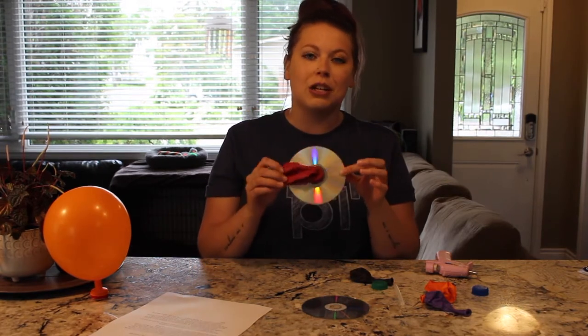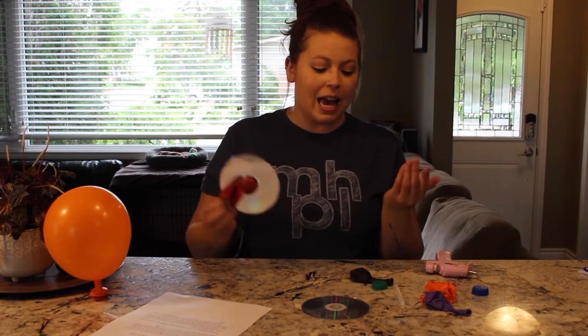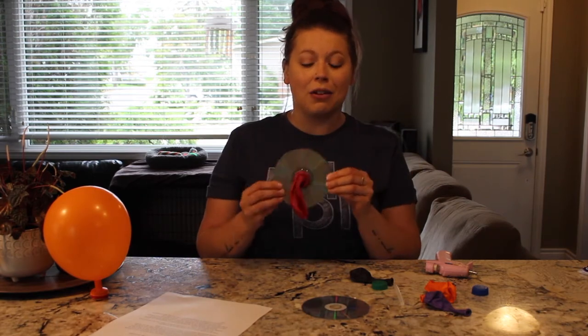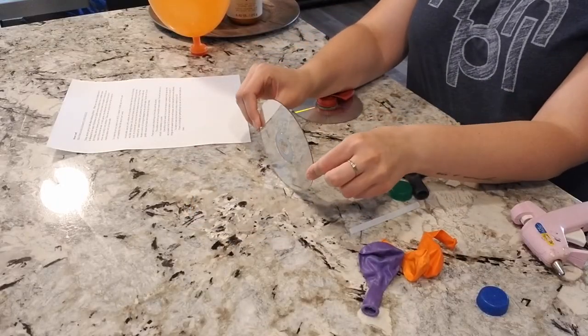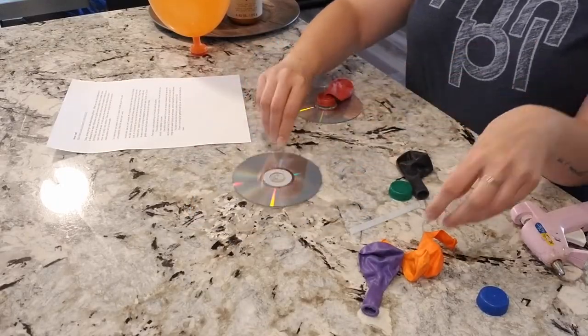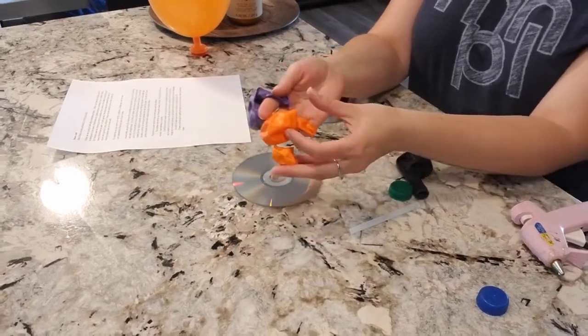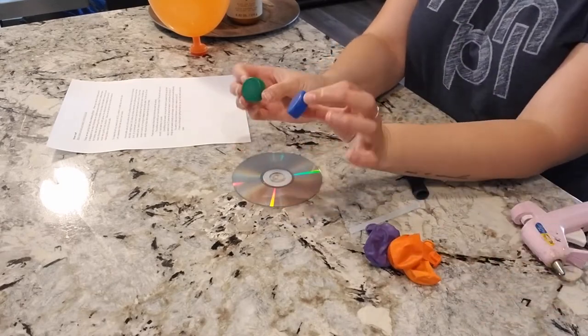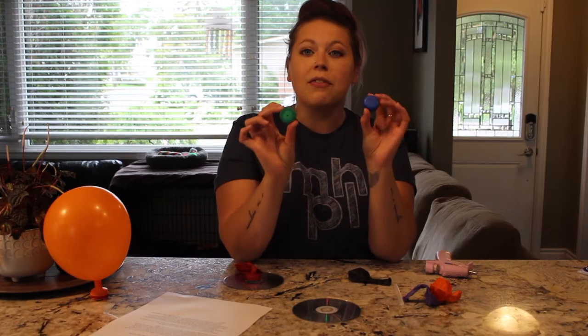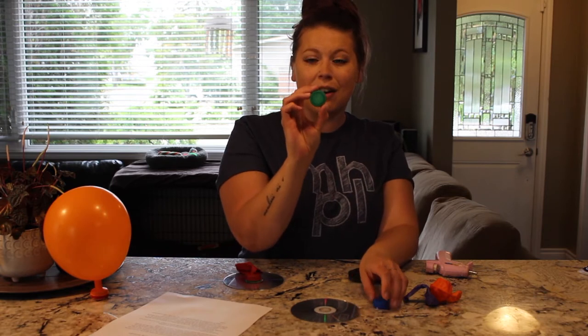This is a really fun project that you only need a couple of things to make, and hopefully you have them around your house so you can make your own. So let's quickly go over what you need. You're going to need a CD and balloons — just one balloon per hovercraft. You're also going to need some bottle caps. These are just from pop bottles.